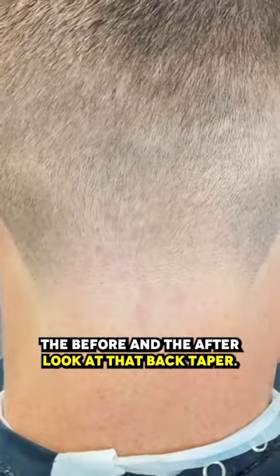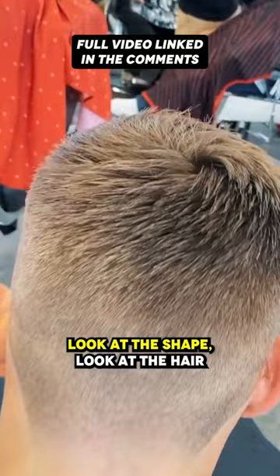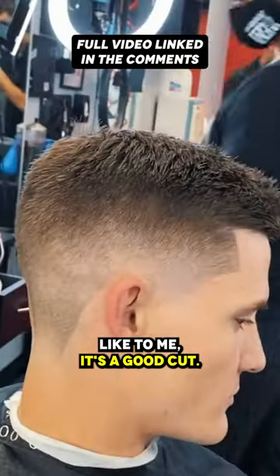This is the before and the after. Look at that back taper, look at the shape, look at the hair growth pattern. To me, it's a good cut.